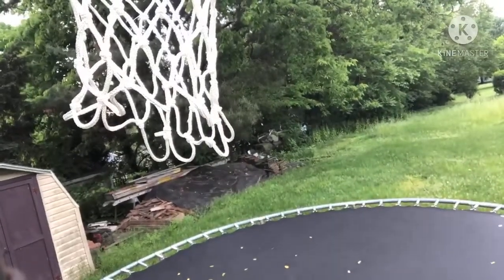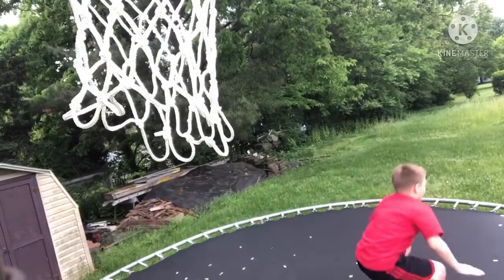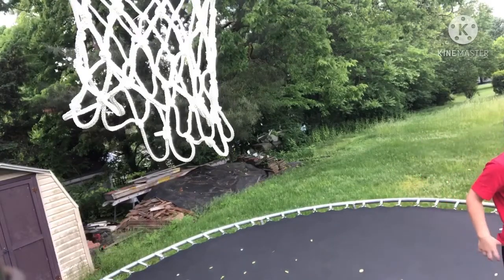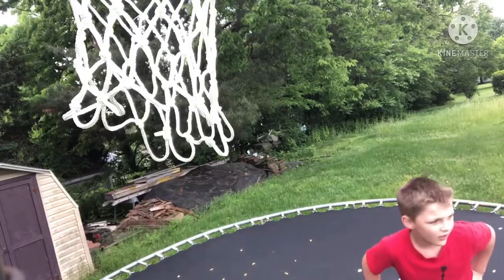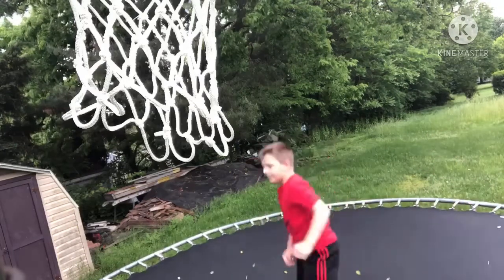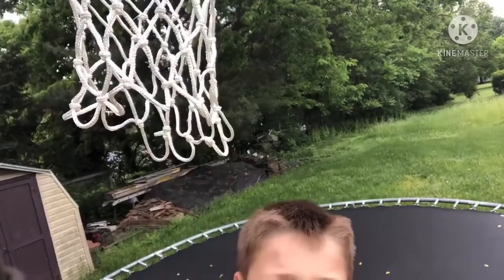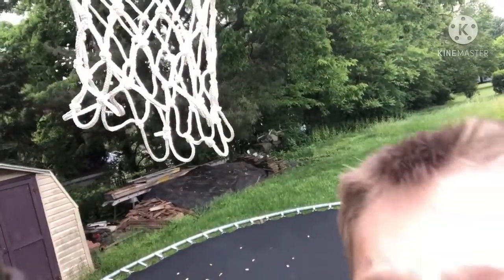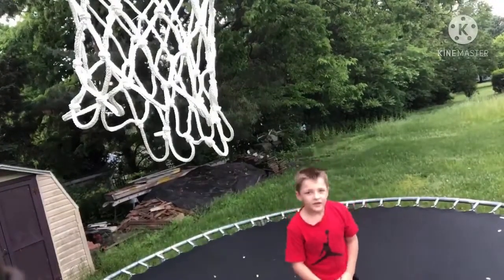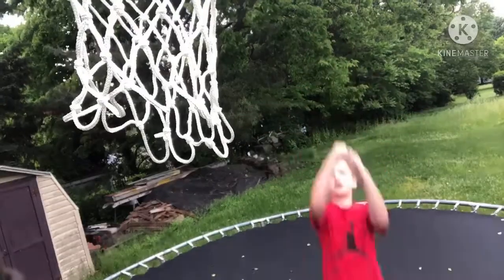But if that doesn't work, what you can also do is go up to a wall anywhere in your house and try kind of like running up it like this. Once you run up it, try to flip backwards, and once you do that it should be pretty easy.